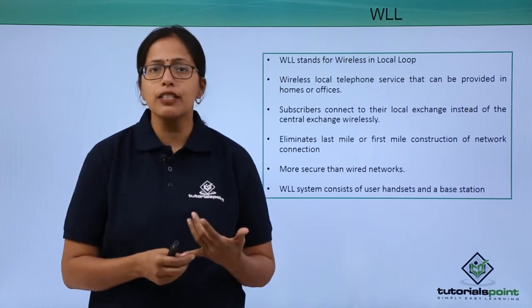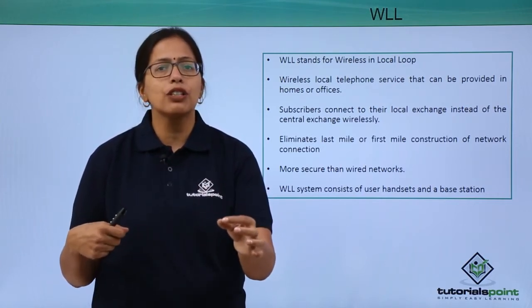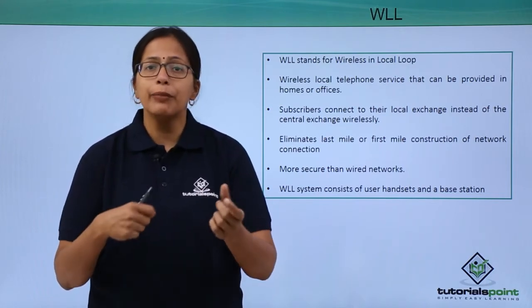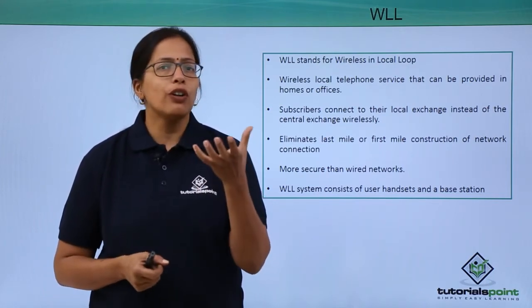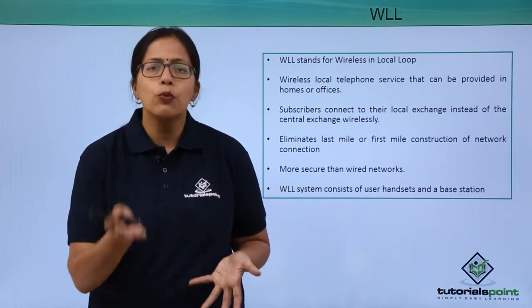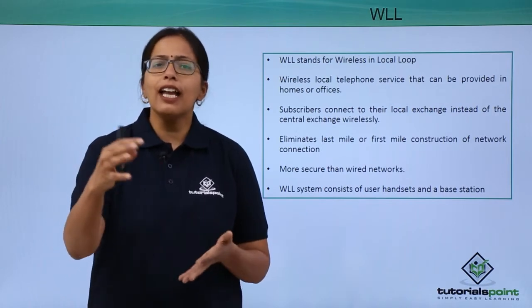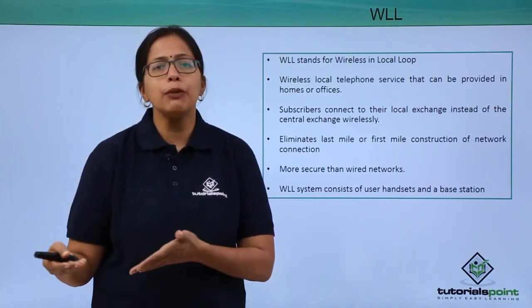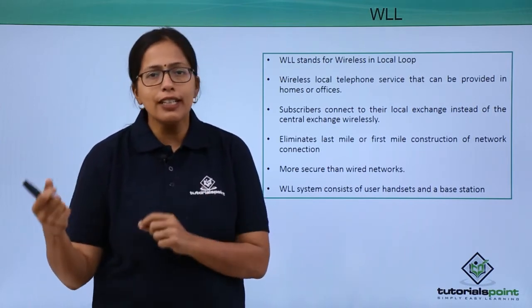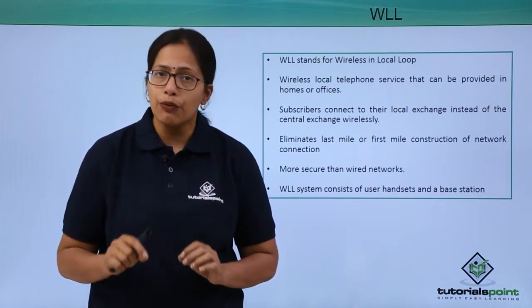The advantage is that the last mile connection done using coaxial cables can be done away with. So if you already have a WLL base station and you have say 10 handsets connecting to that local network, then you can easily add 5, 10, or 20 more handsets. You just need handsets — you do not need to do proper installation using wires.